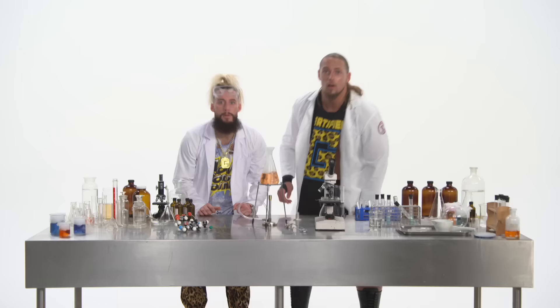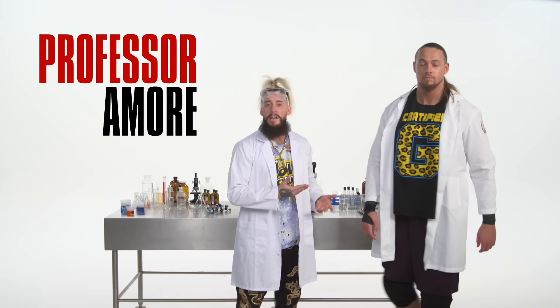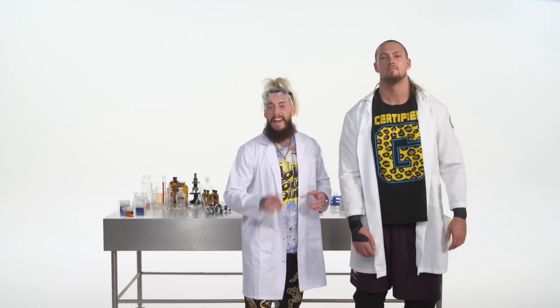Be cool. Oh, we didn't see who's there. How you doing? I'm Professor Amore, and this right here is my massive colleague, Big Cass. And he knows a thing or two about gravity, since he's usually dropping dudes with that size 16 boot. And you can't teach that.